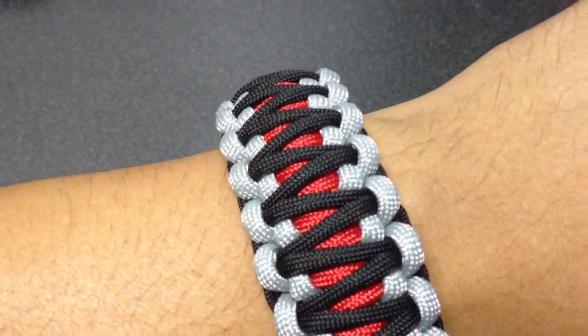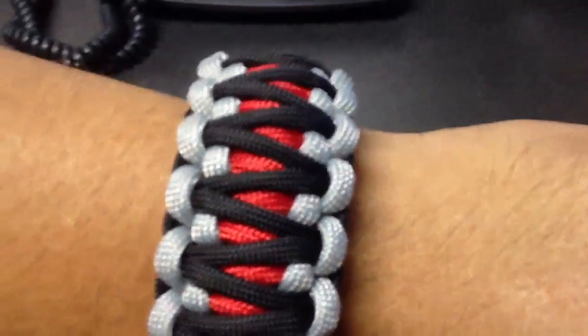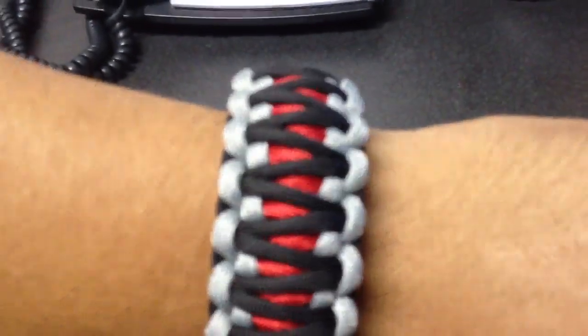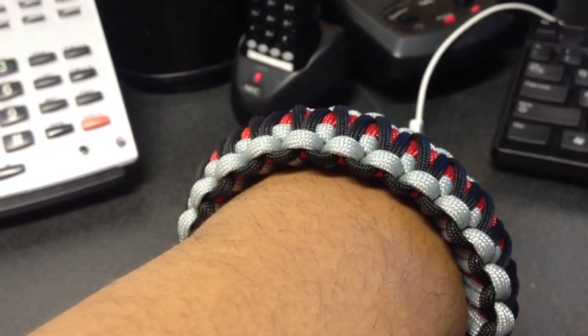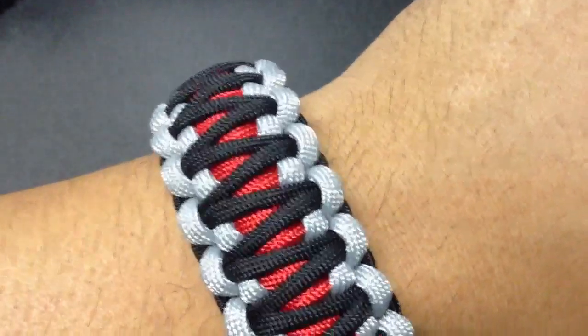Good evening. Just wanted to show you guys the new three-color variation of this new bracelet that Tim and I are now making. Just wanted to show you a close-up of the quality and how it looks on the hand.